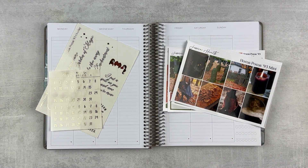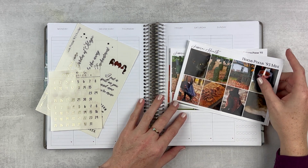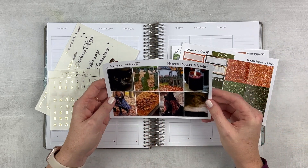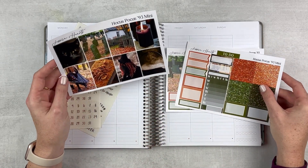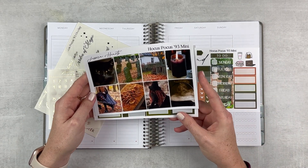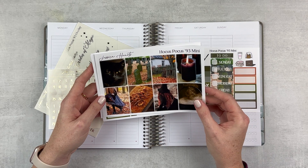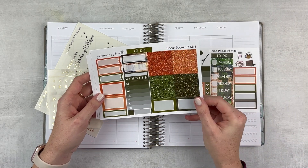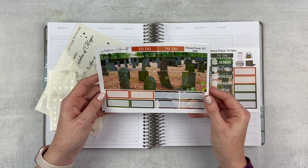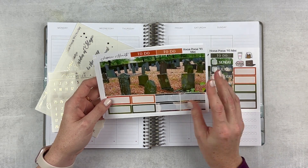Today we are doing a plan with me for the week of October 30th through November 5th, so this is the week of Halloween. I wanted to use one more Halloween kit and this one is super cute. It is called Hocus Pocus 93, this is the mini kit from Jessica Hearts. It's so fun, I love this clip art so so much.